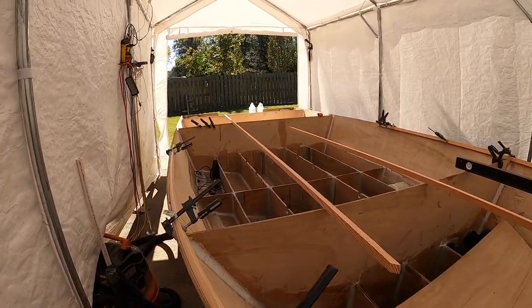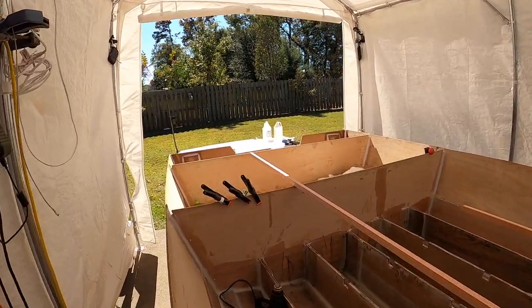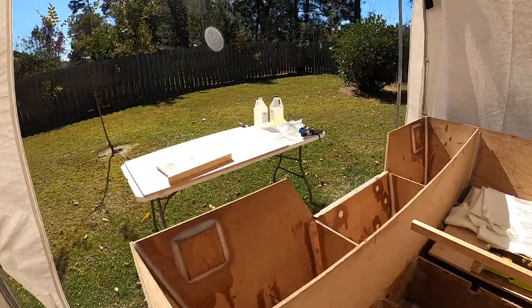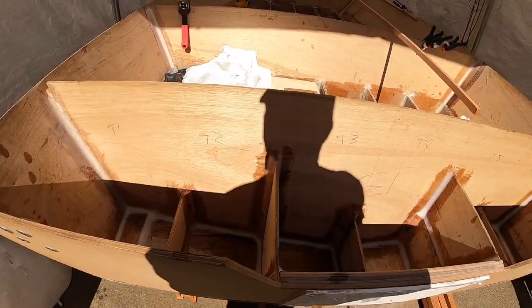I'm fixing to put all that fiberglass in the back. I even have the resin sitting out in the sun trying to get it to heat up. So we went from trying to make it not kick too fast to now trying to make it kick at all. Time to get started.